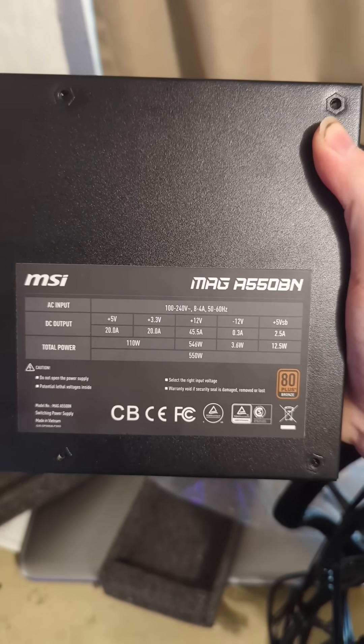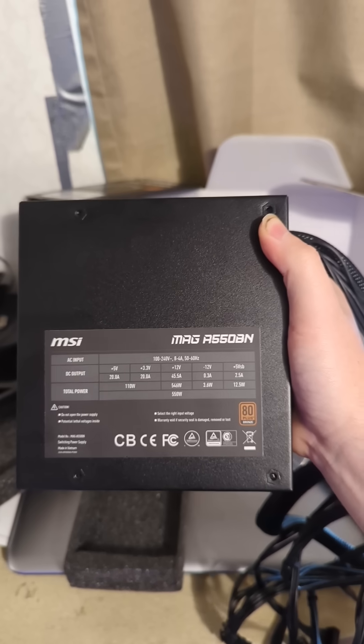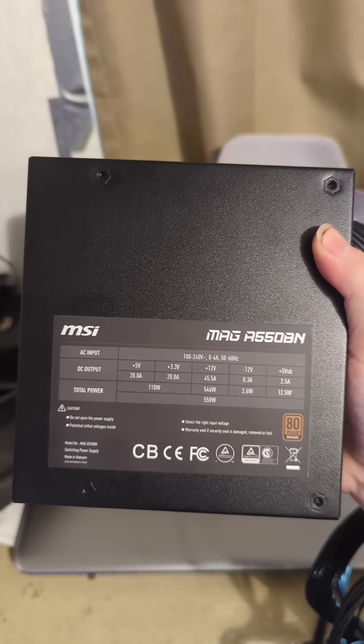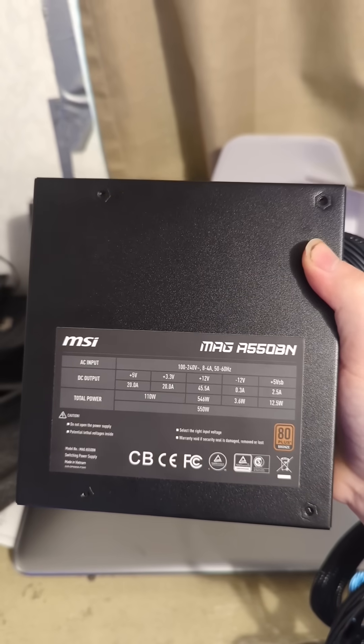Here's the information sticker on the bottom where you can see it's 80 Plus Bronze rated. The system currently idles at 45 watts and is at 108 watts under a full CPU load, so let's see if this new power supply improves things.